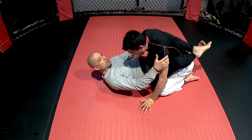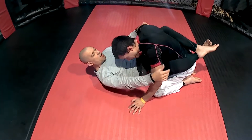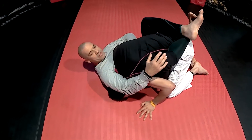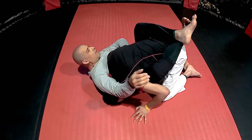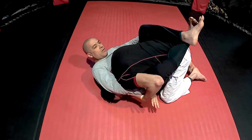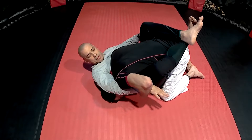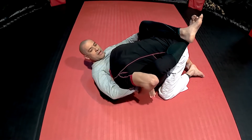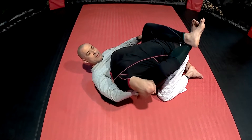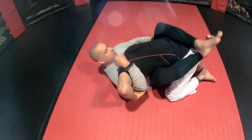Now, what do we do when he starts defending with his hand? I've gotten to this point — his head is secured where I want it — but he knows what's coming or he feels the hand going in, so he starts defending. Notice he has to open his elbow a little bit to start defending that choke, which leaves my wrist flexible and available to sneak under his armpit.